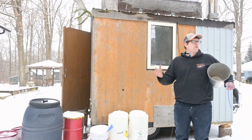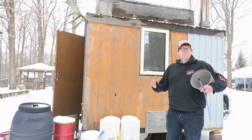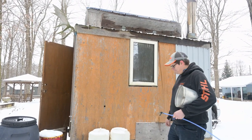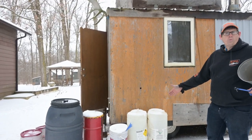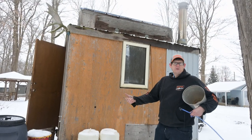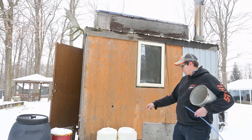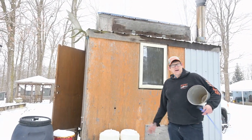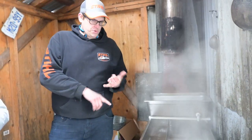If you're planning to boil on weekends, the best place to store sap is on the north side of your building — anything north-facing to keep it out of the sun. If you have snow, build up a bank and cover your buckets in snow. I use five-gallon pails — you can get them from wine shops or beer shops, usually really cheap or free. These came from Woodstock, $2 each with great lids. Highly recommend food-grade containers.